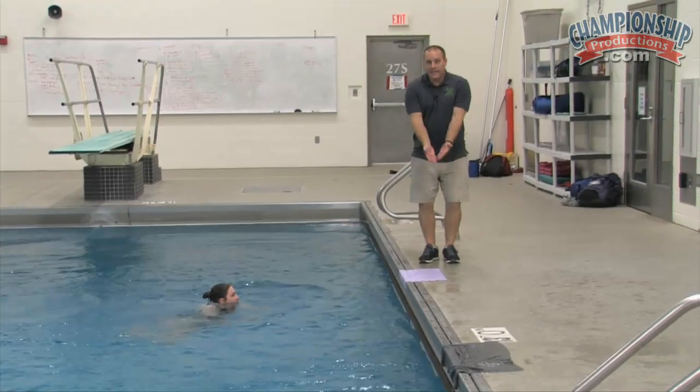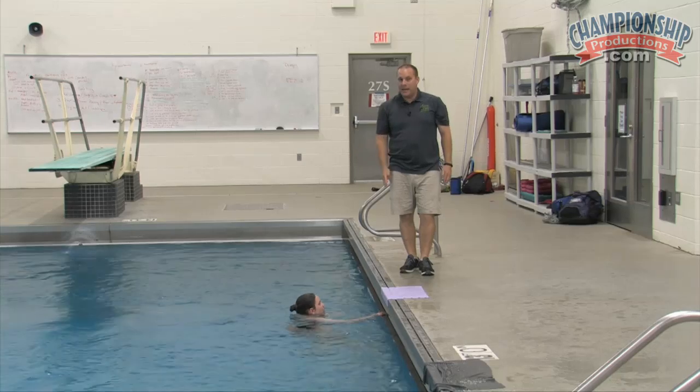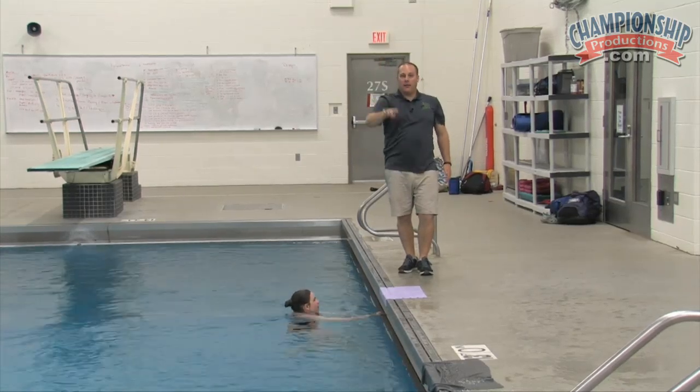Very nice. Bethany needs to lift her feet a little more and get all the way up to vertical, but that's good direction and nice and safe. We're working on a little bit higher arc and a little less back.